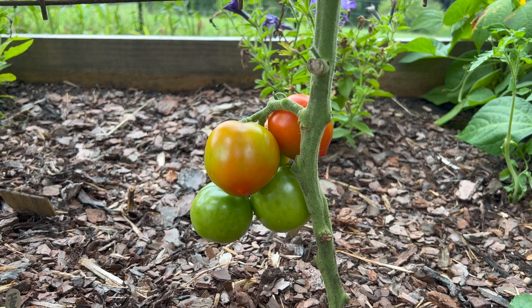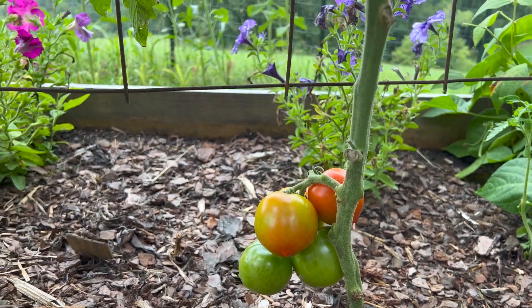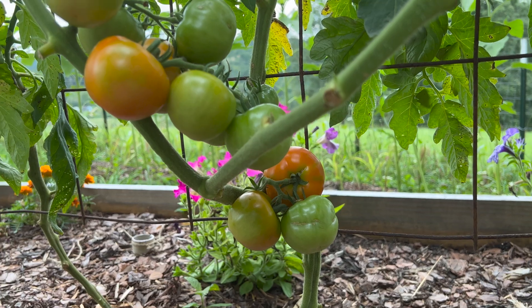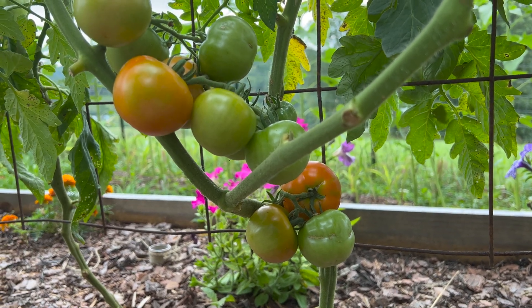Last but not least — this is my first blushing tomato, so I'm so excited to start harvesting these. I finally got them to blush just as I'm putting in the fall garden.